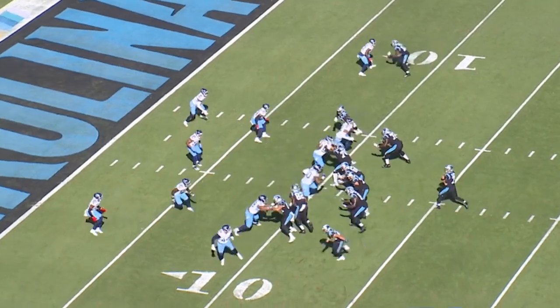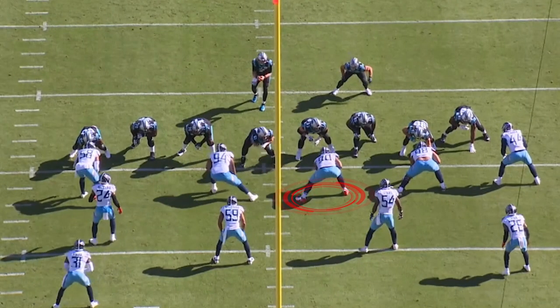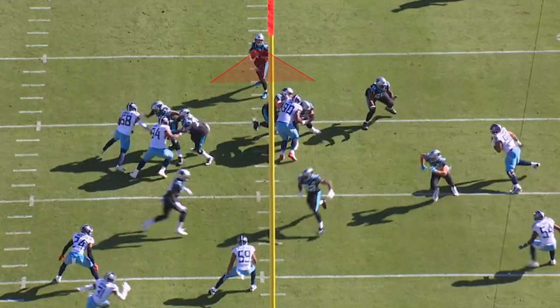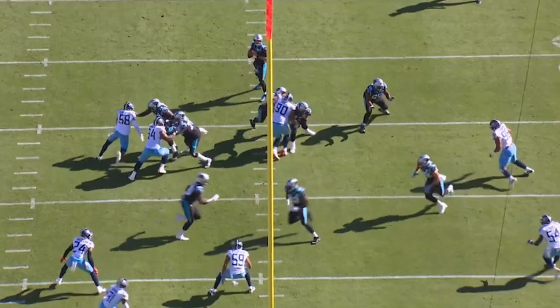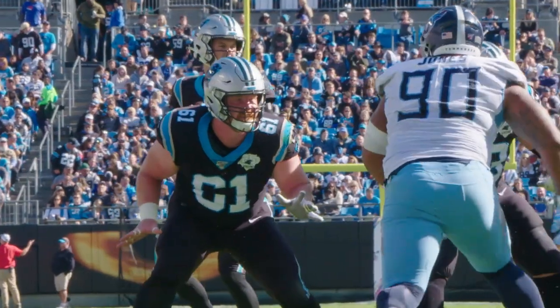Our final example for Daquan Jones — you can see the Titans have shifted their defense. Daquan is now in a head-up position on the offensive guard. Daquan is going to take off and attacks the center because the quarterback is directly behind the center. He's getting a double team.